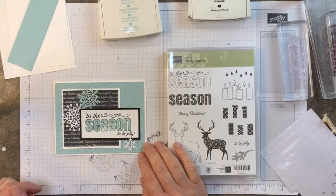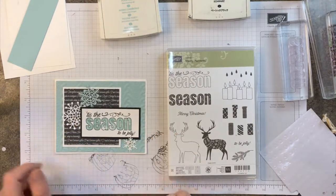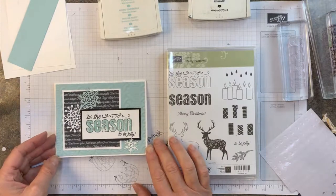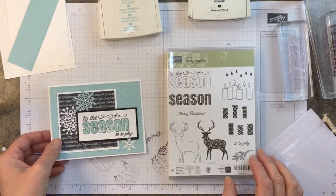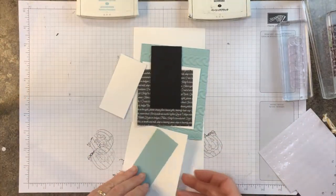We're using the cable knit embossing folder — one of my favorites — and we're using the snowflakes from the Colorful Seasons bundle. Let's go ahead and get started with this one; it's super simple.